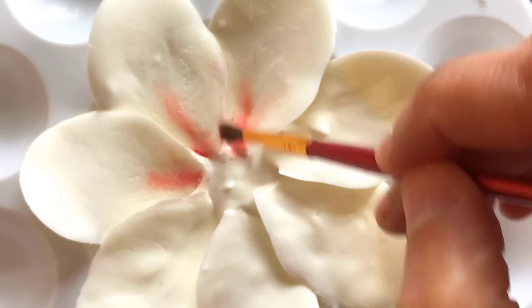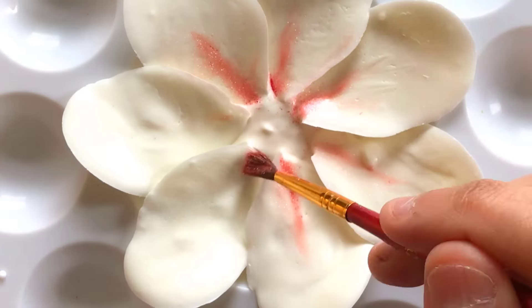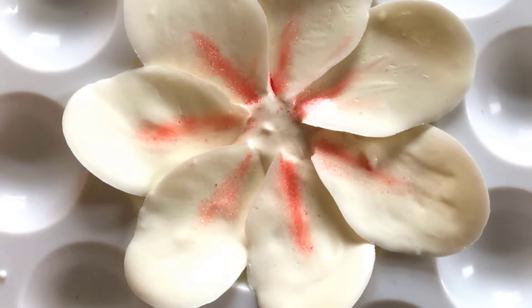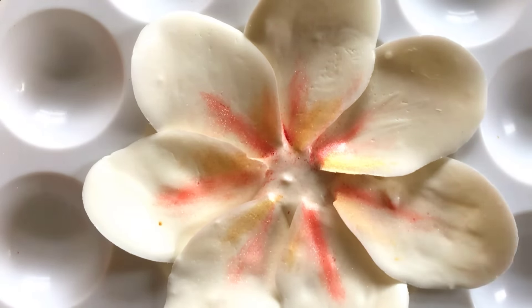Whilst they're setting up, I create veining detail with pink edible shimmer through the center of each petal. I then do this with a gold edible shimmer also to finish the petals.